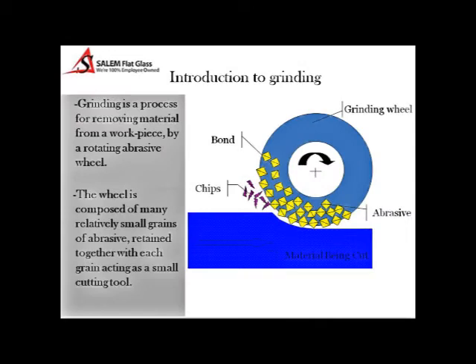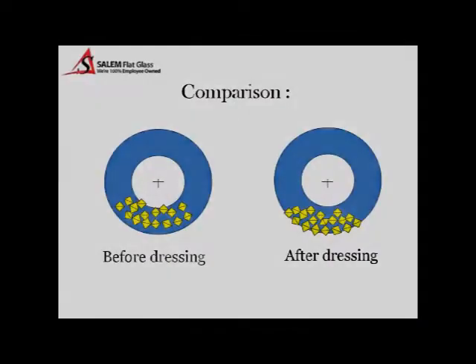A metallic centered diamond wheel consists of multiple layers of diamonds. In order for the wheel to work properly, the diamonds must be exposed. As you can see, the picture on the left shows before the dressing process, as the picture on the right shows after the dressing process is complete.